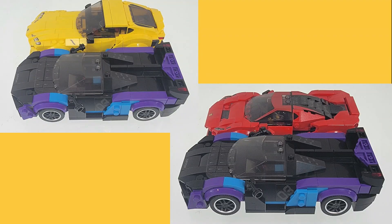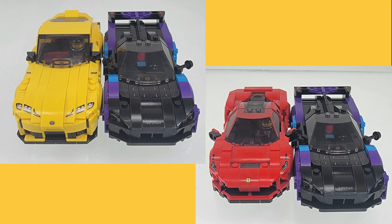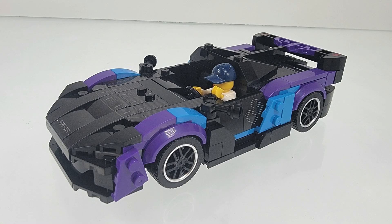Now let's see how the dimensions stack up against some LEGO Speed Champion sets. Does LEGO Rick fit in the McLaren Sabre? He fits nicely.